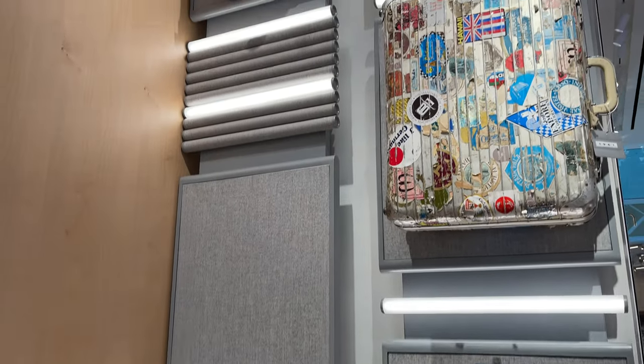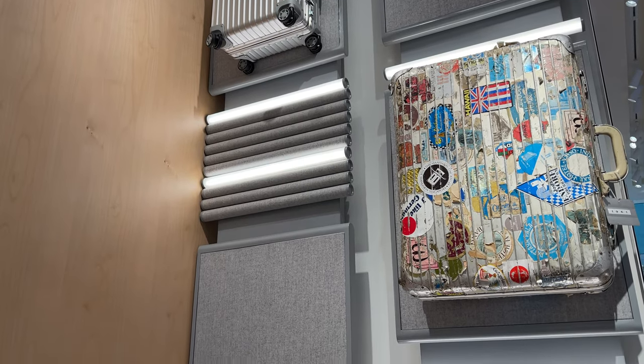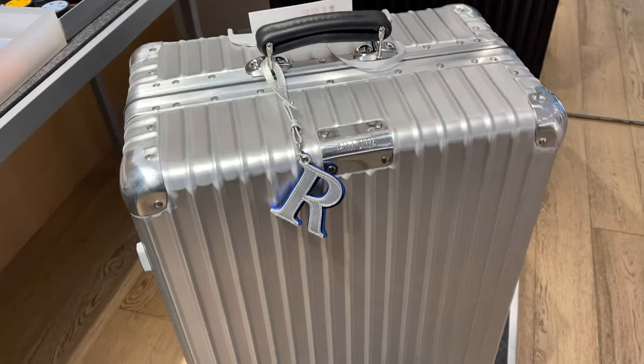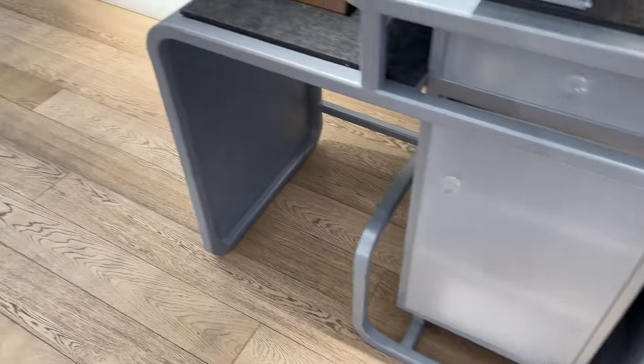So if you are at Dubai Mall, definitely check out this store. And with that we are at the end of the video. I hope you enjoyed this short visit at the Rimowa store. Thank you for watching and bye bye.